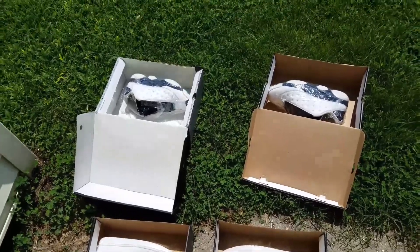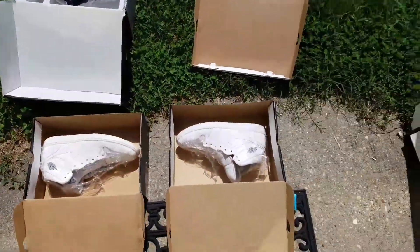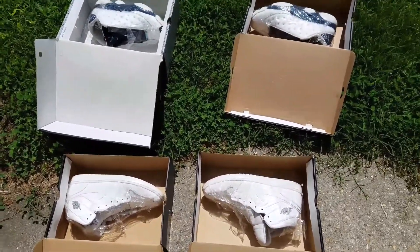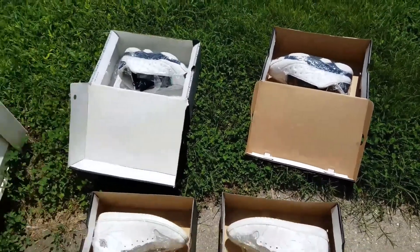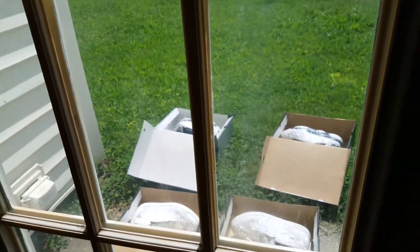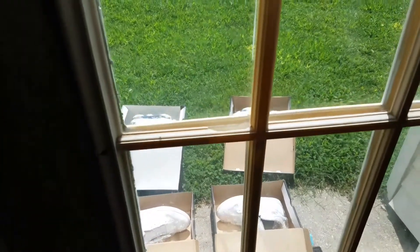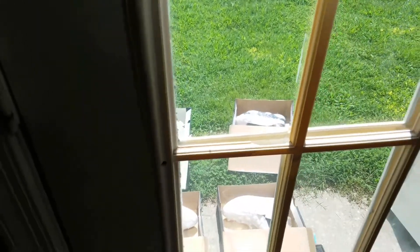Okay guys, we're out here in the sunlight — it is bright out here and it's hot, like a hundred-degree heat index. I'm gonna leave them out there for about 15 to 30 minutes. I'm leaving them out there and I will flip them, then bring them back in the house.